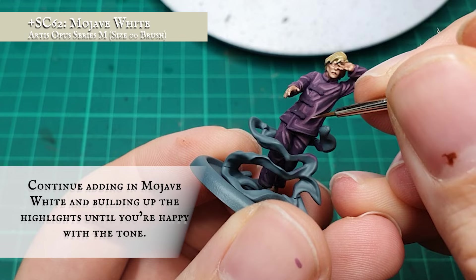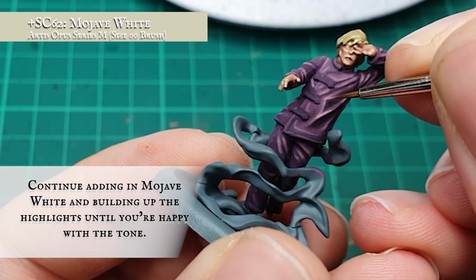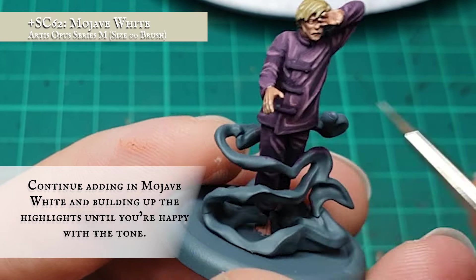I continued adding more Mojave White into the mix until I reached a tone I was happy with overall. This was then applied as a final extreme edge highlight just to make the hems and uppermost folds of clothing really pop off the model.